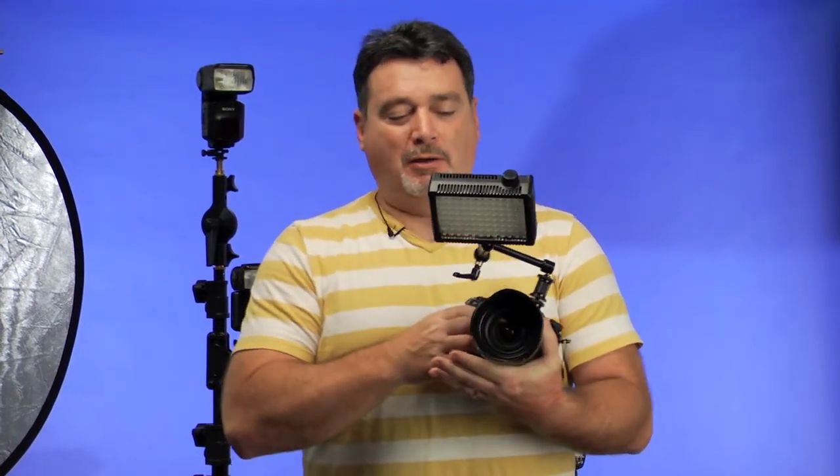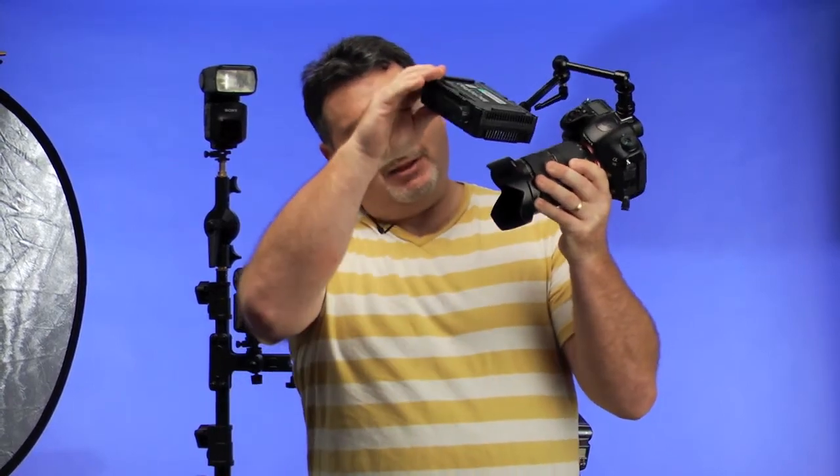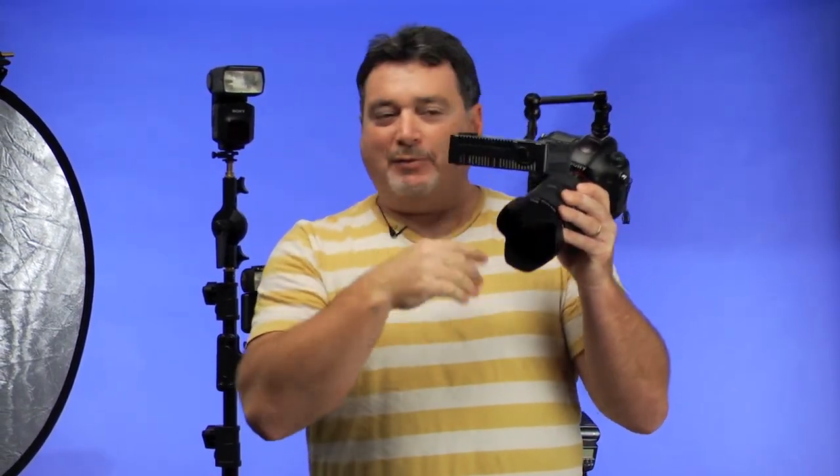One really cool use I found for the Vision Arm was not putting a monitor on it, but a small light panel. For macro photography, you can position the light panel coming in from the side and rotate it anywhere you want, sitting in the hot shoe of your camera. Another great accessory to add to the toolbox. And let's not forget the photographer's version of duct tape: gaffer tape. It's a cotton cloth tape with a strong adhesive that keeps cables and power cords from being tripped over.